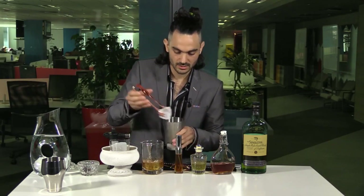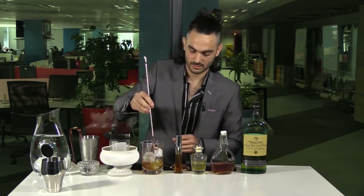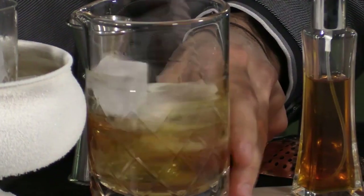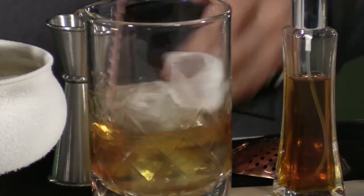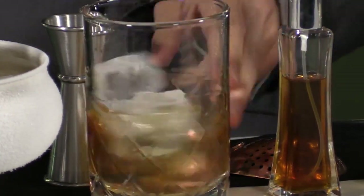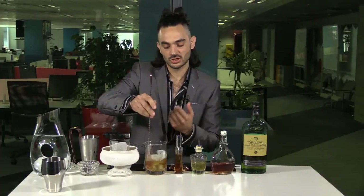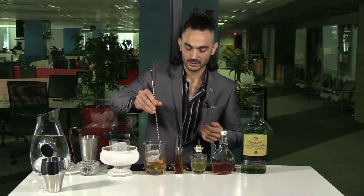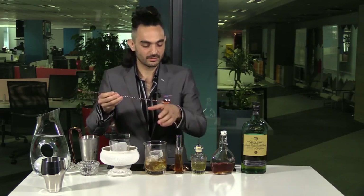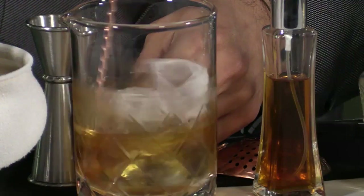Some ice. Give it a nice little stir — you just want to chill it and have a controlled dilution, that's kind of what you're looking for. That's why you're stirring. You're also looking for that texture — smooth, silky — as opposed to an aerated kind of mouthfeel. Once you're happy with that, give it a taste. You could use a slightly bit more of a stir.